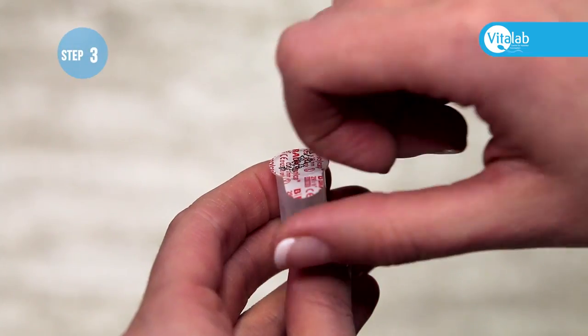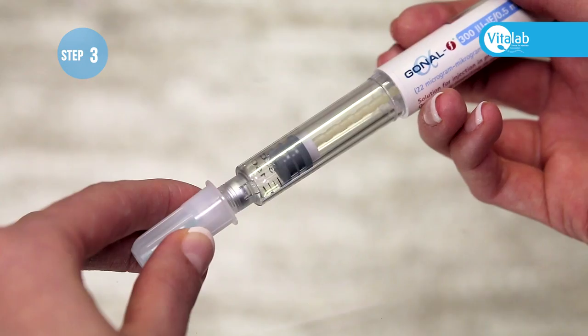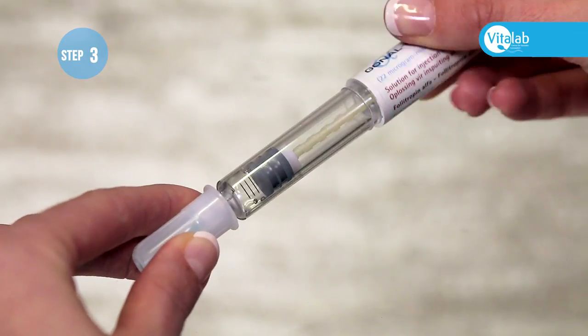Now remove the paper cover from the needle and screw the needle onto the pen until it fits firmly.